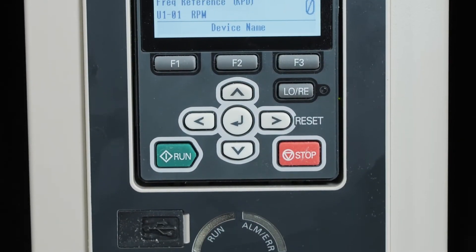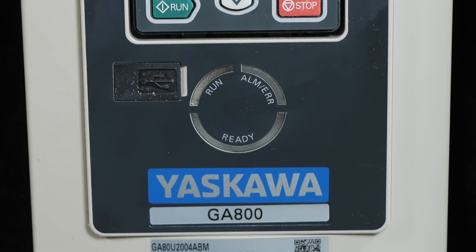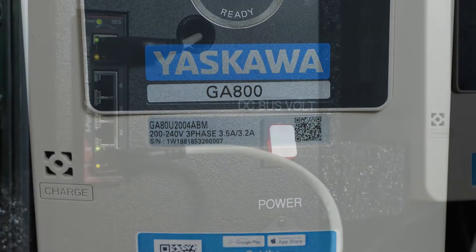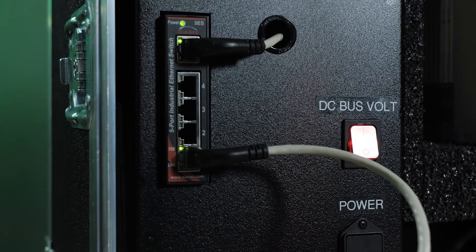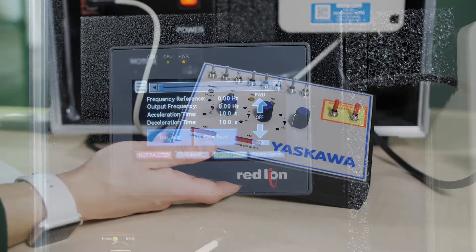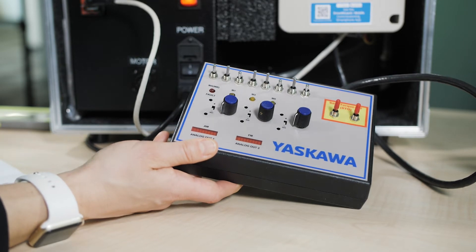The LED status ring here indicates the drive operation status. A charge LED indicator glows when the main power is applied to the drive, and drive information is accessible via a QR code. Through this switch via an ethernet cable, the drive connects to the same network as a PC or PLC. This switch and the HMI here are from Red Lion, demonstrating how the Yaskawa GA800 drive connects to third-party devices.